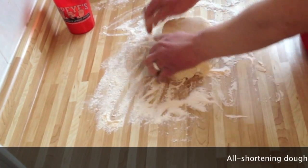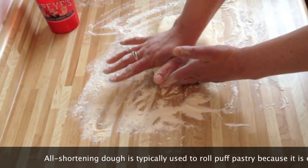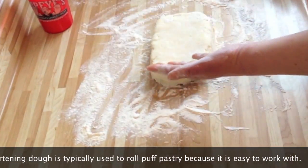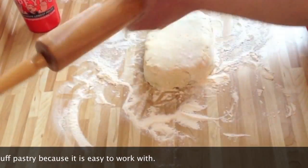This is an all-shortening pastry that I made. If you use shortening, it's going to be a lot easier to roll out — that's why they typically use shortening.